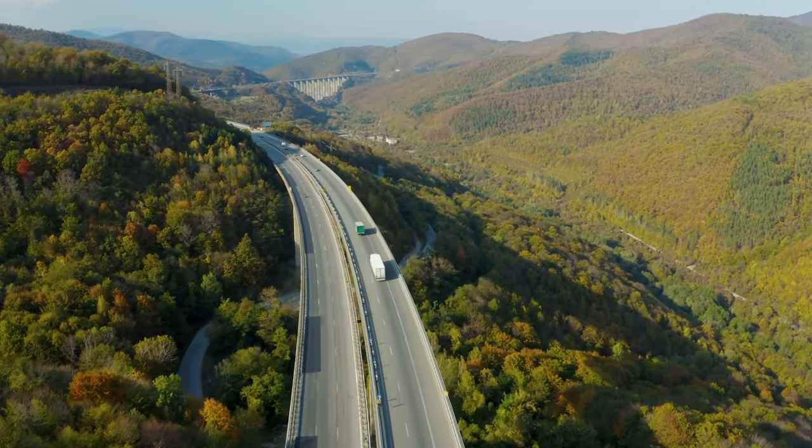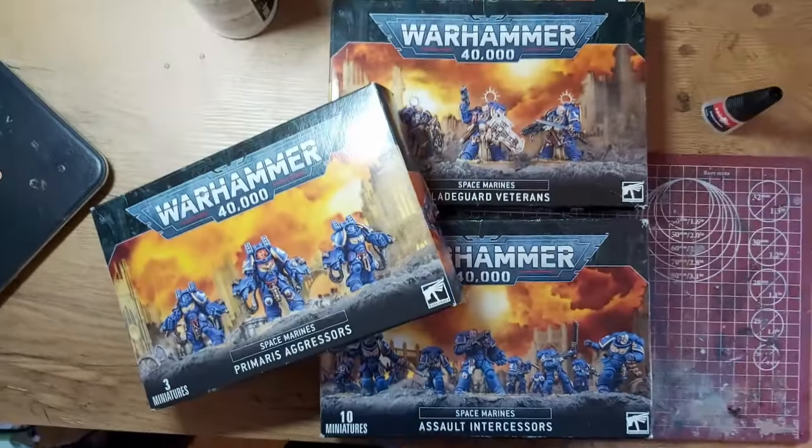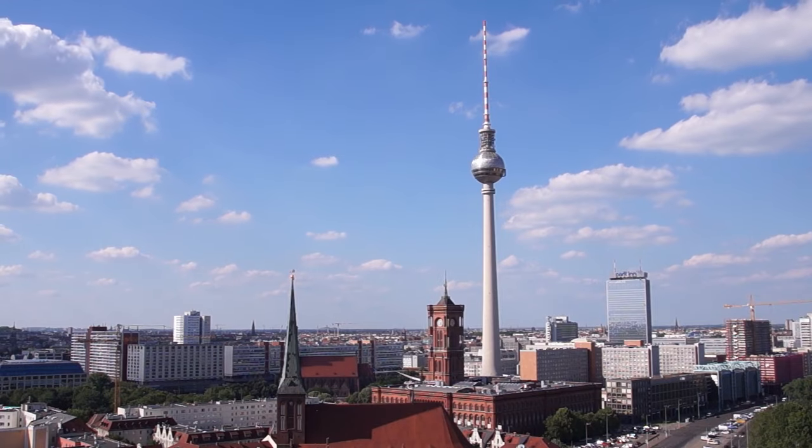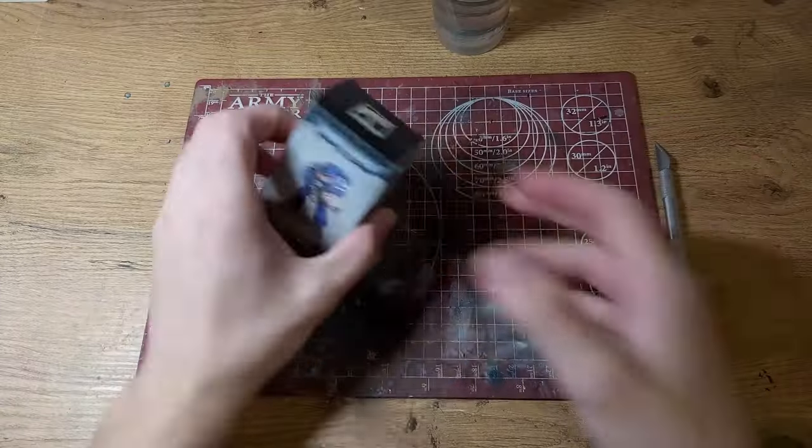It seems that every year I go to my annual school trip, I bring home loads of Warhammer minis — and apparently a free miniature as well. I was in Berlin and I went to visit a Warhammer store. I came out with some Blade Guard, an Apothecary, and this little dude.